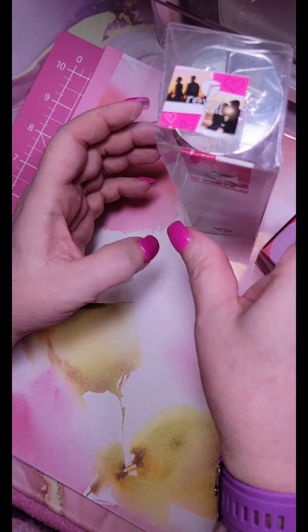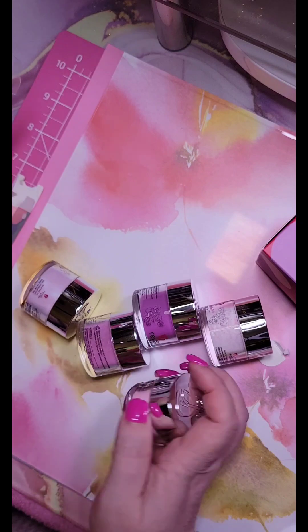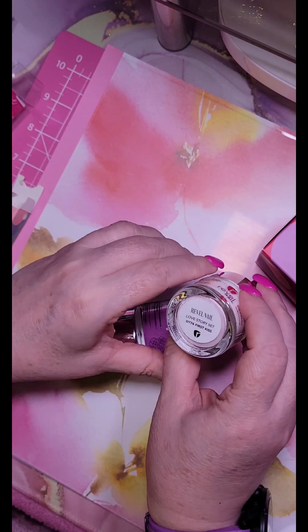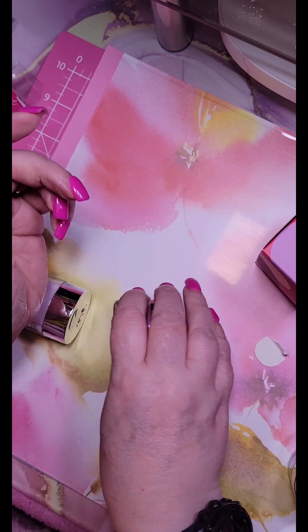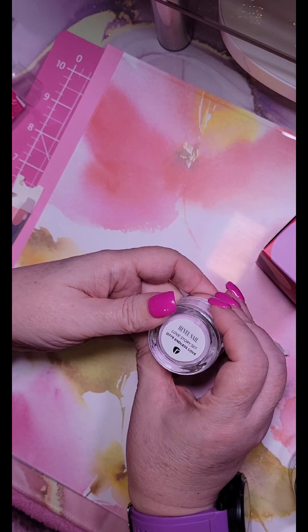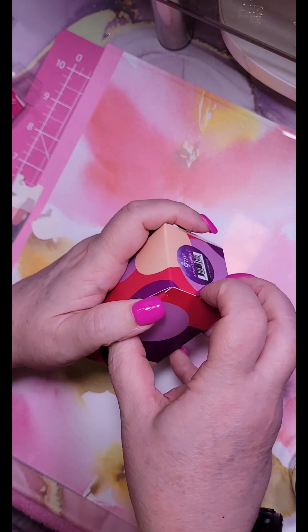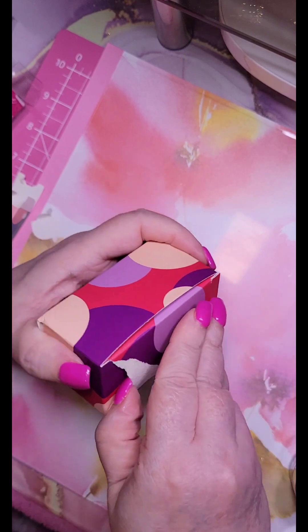Then we get the love story set — comes with all this: blind date, first kiss, love letters, say yes, endless love. And then if you spent a certain amount of money you got the ninth anniversary dip set free. I'm just destroying everything today.